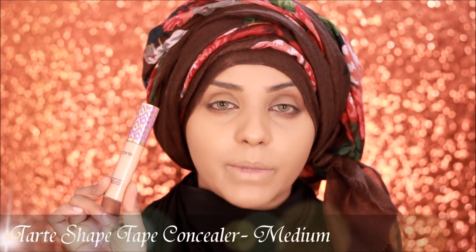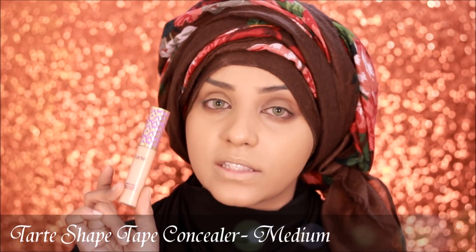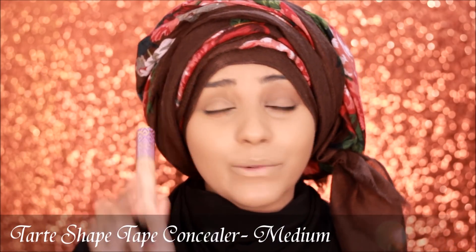Now I'm going to use my Tarte Shape Tape Concealer. Many of you have been asking me which shade I use — I've mentioned it many times that I use the shade Medium. But I think after I finish this one I'm going to go a shade down and get the Tan one.